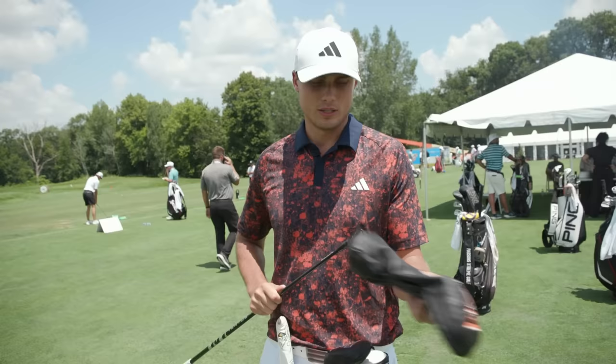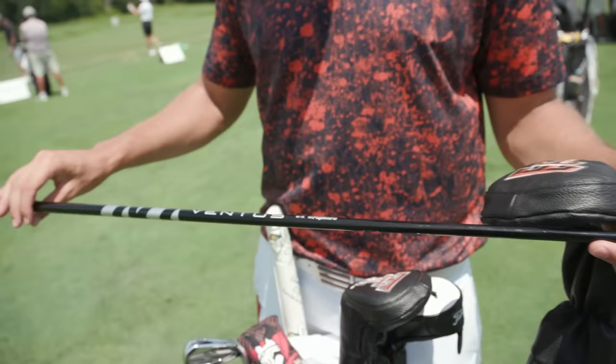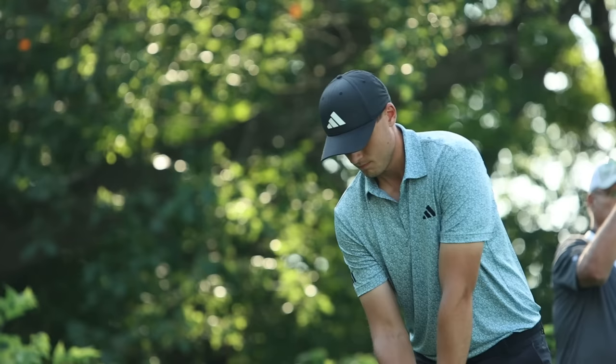My driver is the Titleist TSR2. It's a 9-degree head with the black Ventus shaft, 6X. It's a shaft that I actually haven't used for a very long time, but I really like it and the driver is my favorite club. So it's a lot of fun.